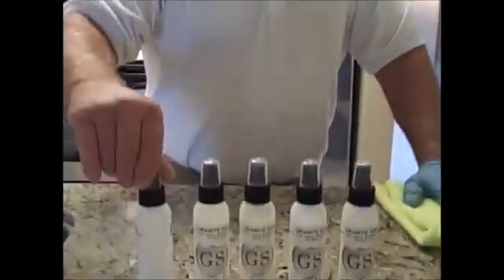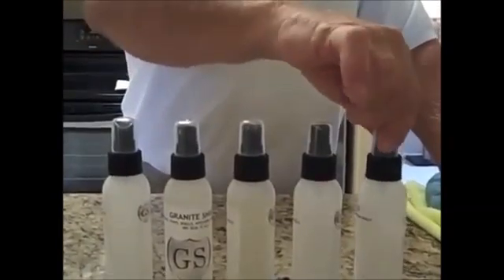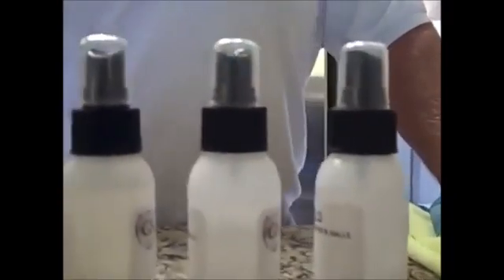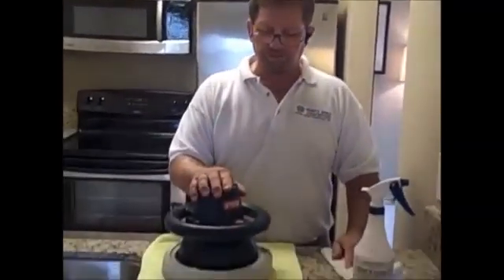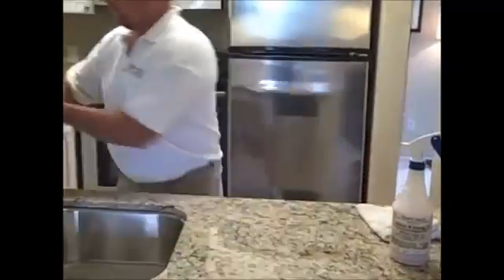Now we're done sealing our 40 square feet of granite. If you look at these bottles, you'll see how very little we used for this application. We used GS-4 twice, so we've used the most out of that bottle. As you can see, this kit will do 40 square feet over and over again. We're about to finish with Clean and Shine, which you can use daily or monthly — it doesn't take very much. To make your sealing job easier, we also have a buffer available online from Granite Shield.